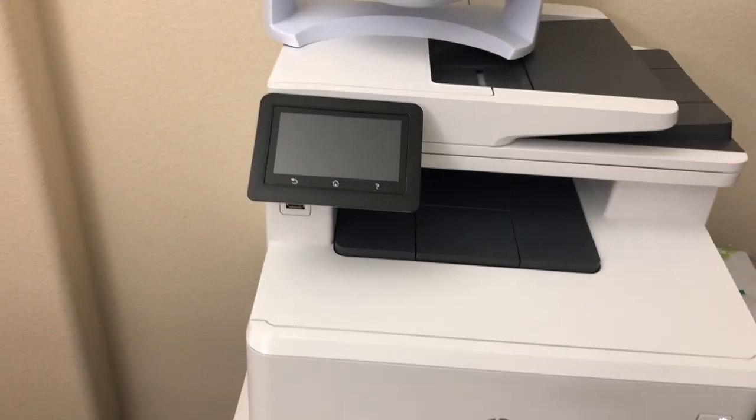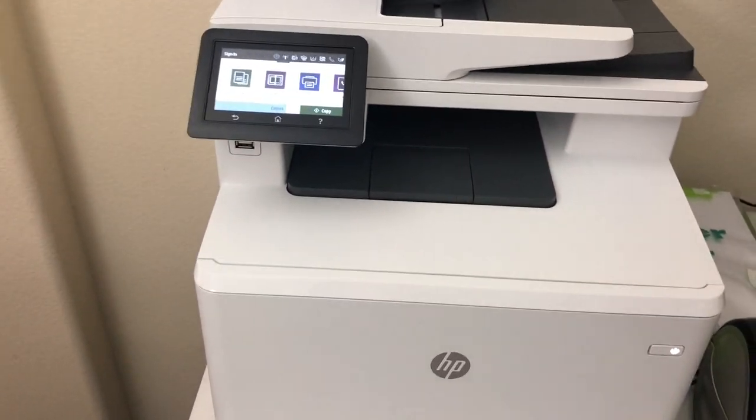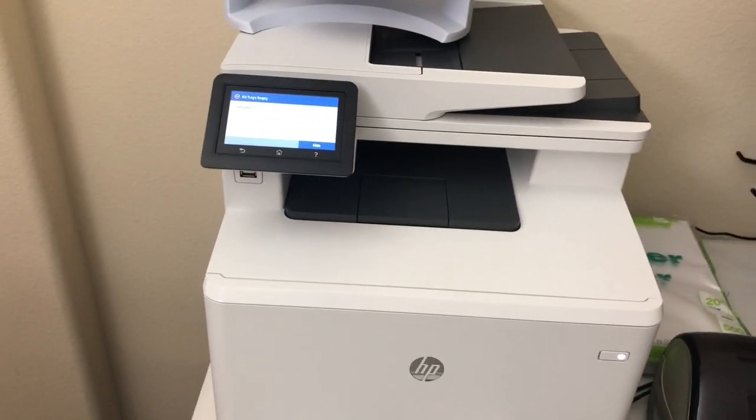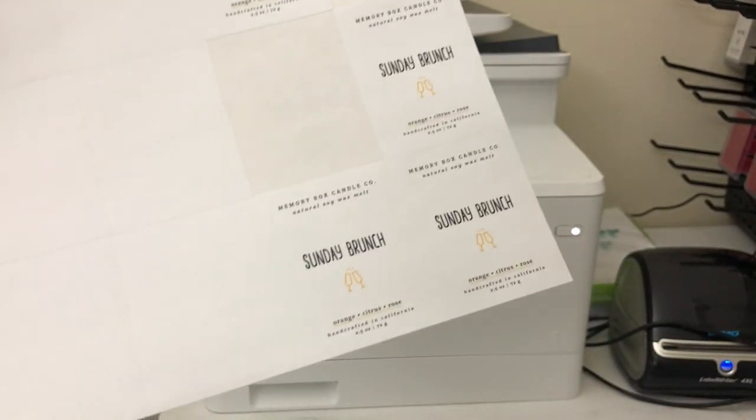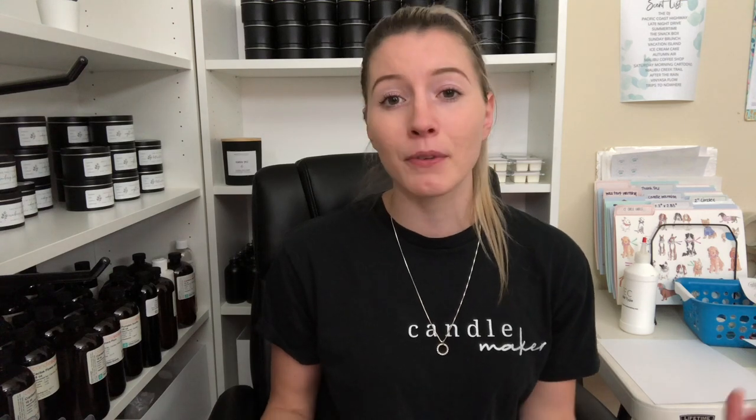Let me tell you about the printer I use because I love it so much. It's been such an upgrade from the inkjet printer I bought at Target years ago for maybe $40 or $50. That printer worked well for a time but started having a lot of issues, mainly with alignment. I switched over to the HP LaserJet Pro MFP M479FDW — a fancy color laser printer. I'll have it linked in the description below. The print quality is really nice. In the beginning it wasn't great, but I adjusted the settings to glossy brochure paper and the quality got a lot better. I got that tip from Jessica from Hawthorne Company, so shout out to her.